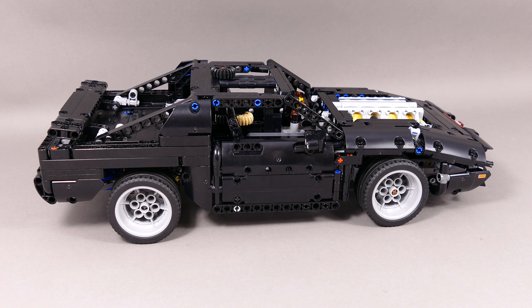This model is an alternate build of the LEGO Technic 42111 Dom's Dodge Charger from Fast and Furious, and it doesn't use any extra pieces, so if you have the box you have a chance to build this one.